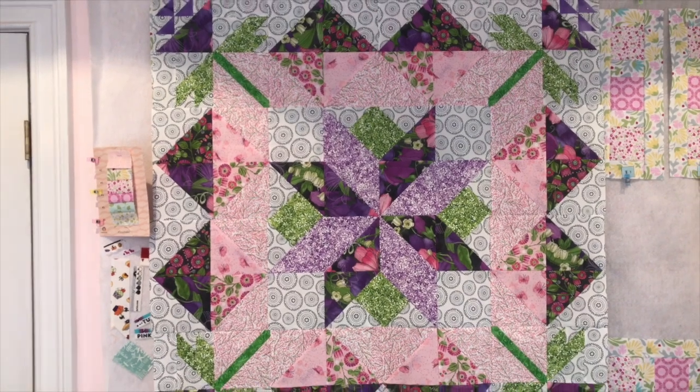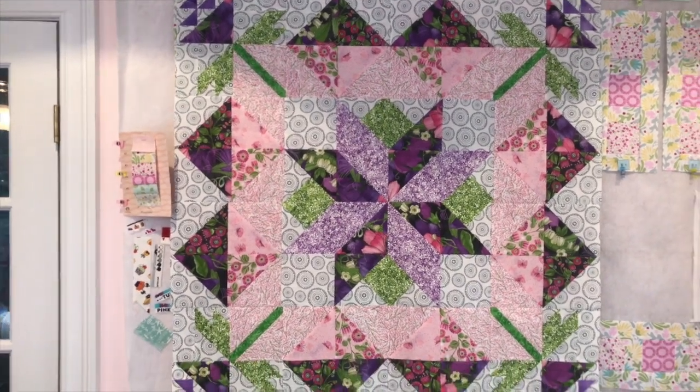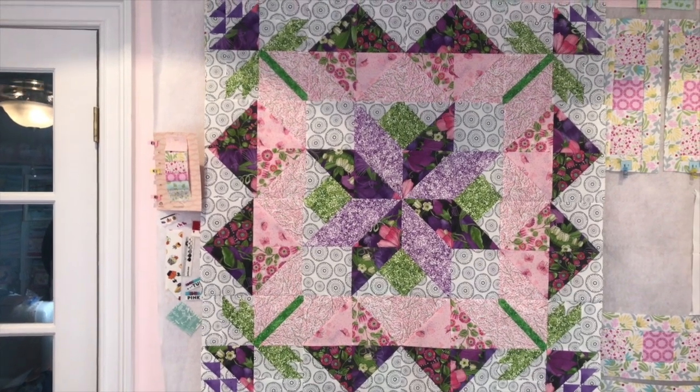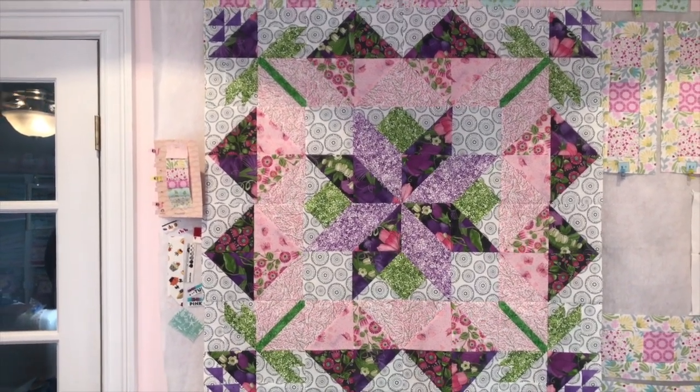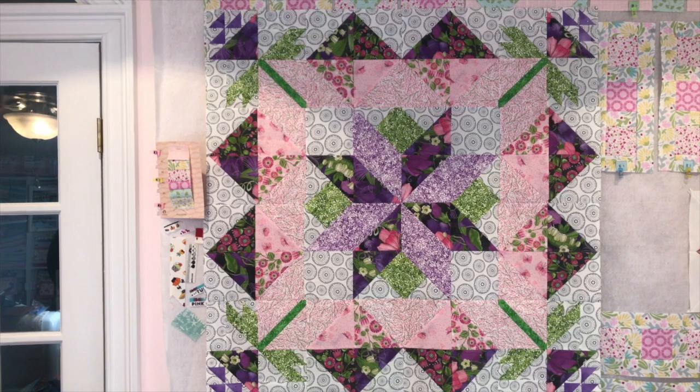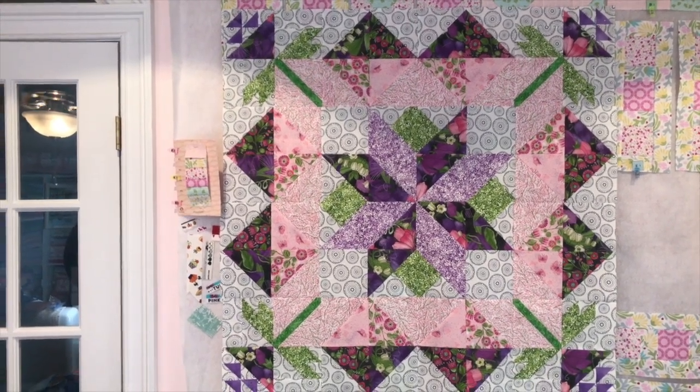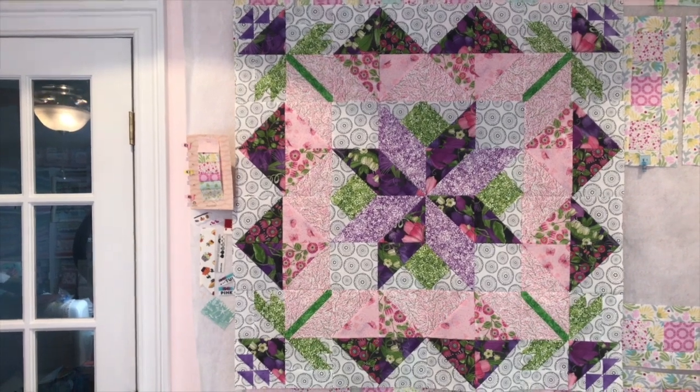Hey guys, it's Yvette and I have finished my quilt top! I'm going to back up a little bit — I've pinned it up so you can see it. Please try to ignore the other quilt in the background — I'm going to finish that one next hopefully!